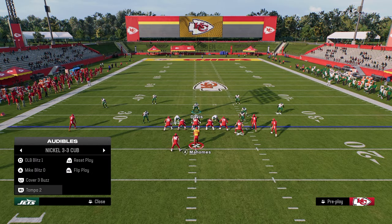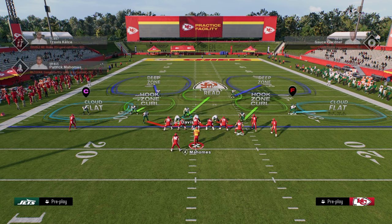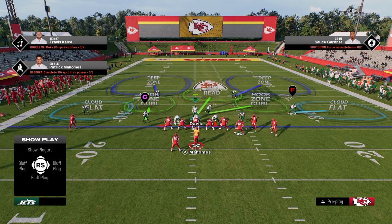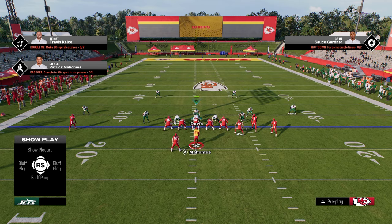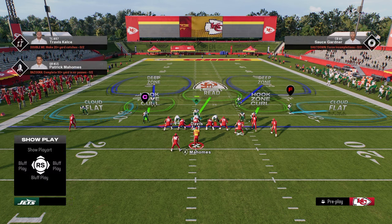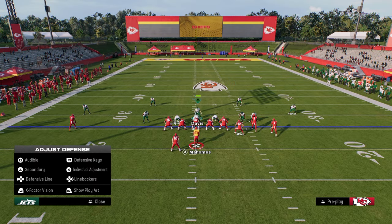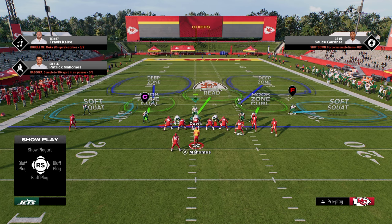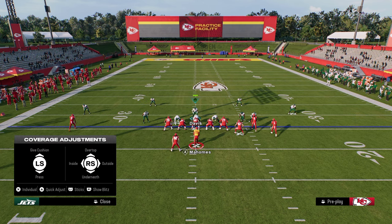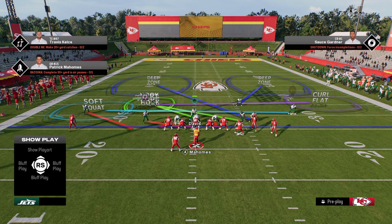If you want to do this out of Tampa 2, there are a couple of issues. The blitz angles are a little different, and they're not actually on vertical hooks this year for some reason — keep that in mind. But if you shade underneath, you can re-soft squat those guys and either stay in cover two or vert hook a guy yourself to get into the coverage that way.